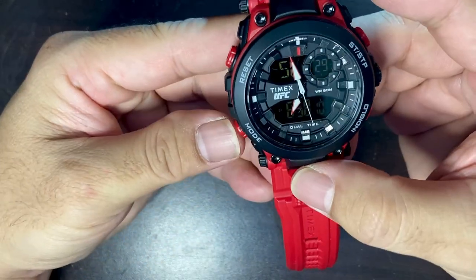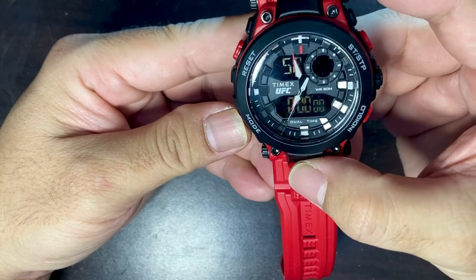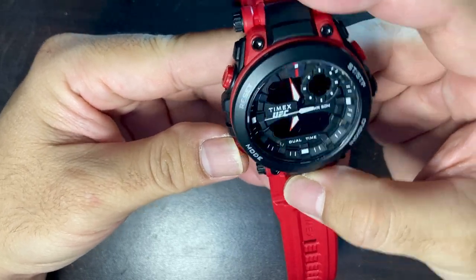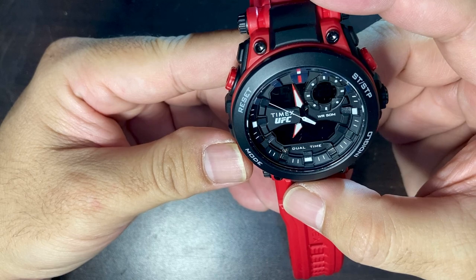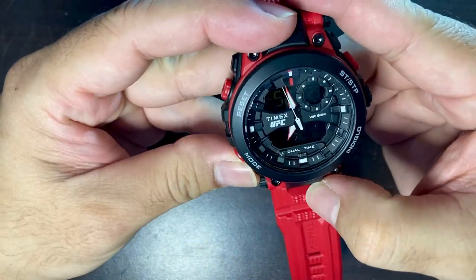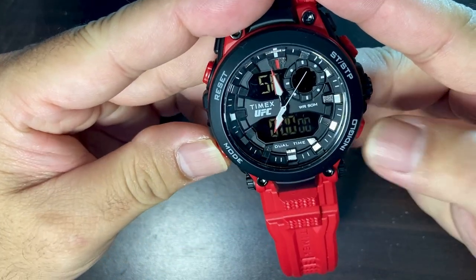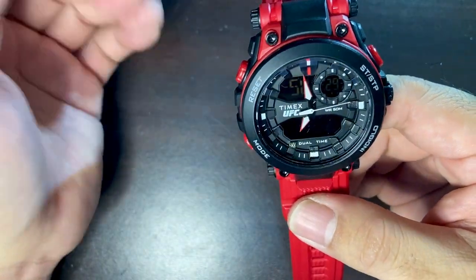Let's look at the menu. Both displays are at 6:58 PM. There's the alarm, then a timer, stopwatch, and then back to the main display showing Sunday the 29th. The start/stop button is here — you push this to start it and push again to stop, then reset. And this button here is the Indiglo, which I'll show you later.